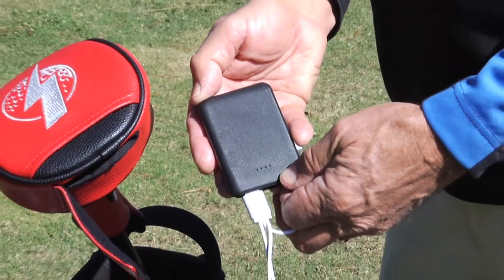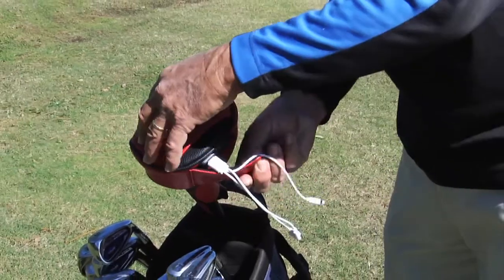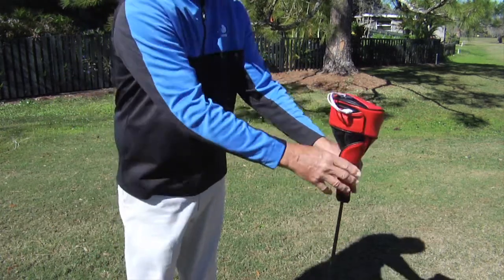It has a built-in power bank secured right inside the driver cover and a pocket for any size smartphone. The cover slides on easily and keeps your phone secure while charging.